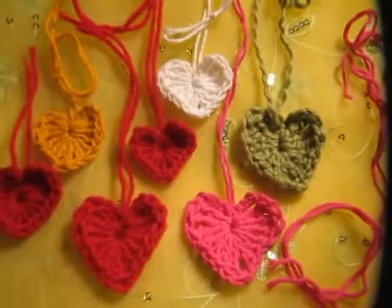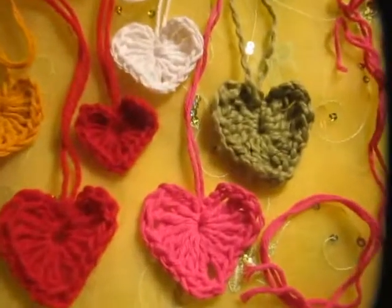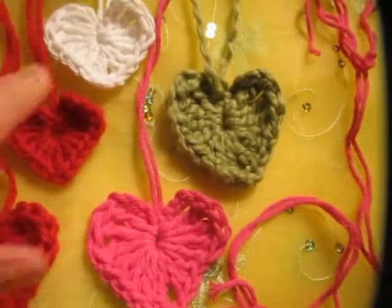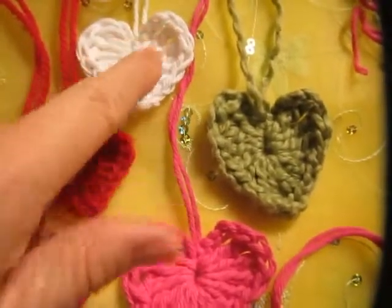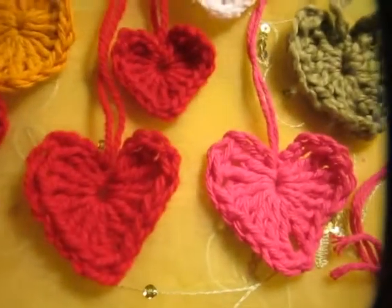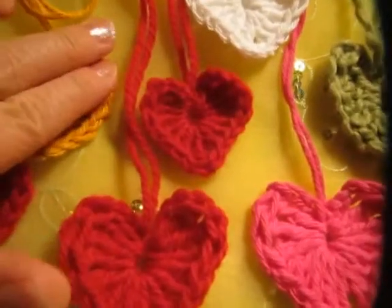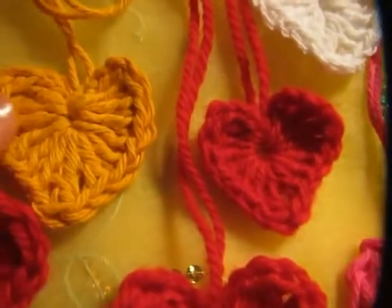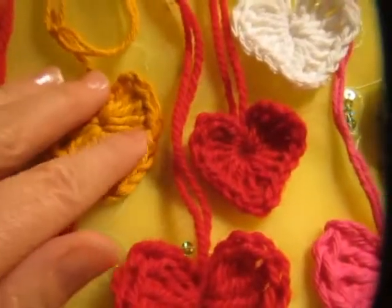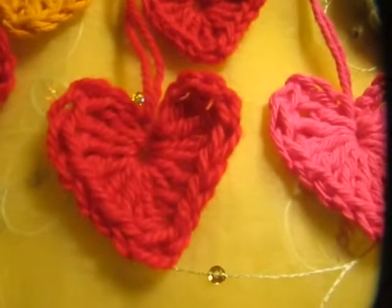Hi, it's Beanie. Look at how many hearts are made. This one is organic cotton, this one is made out of wool, and this is cotton. I use different crochet hooks — the bigger the crochet hook, the bigger the heart.